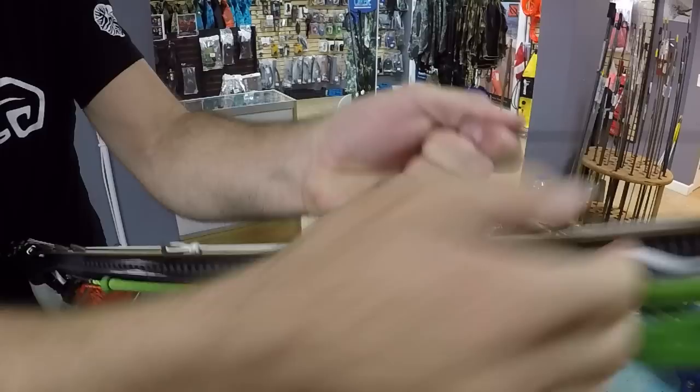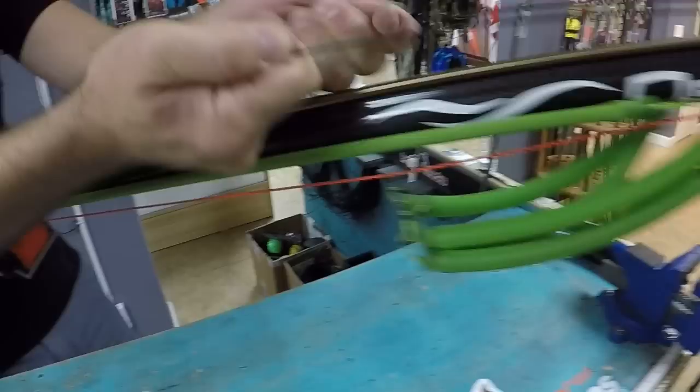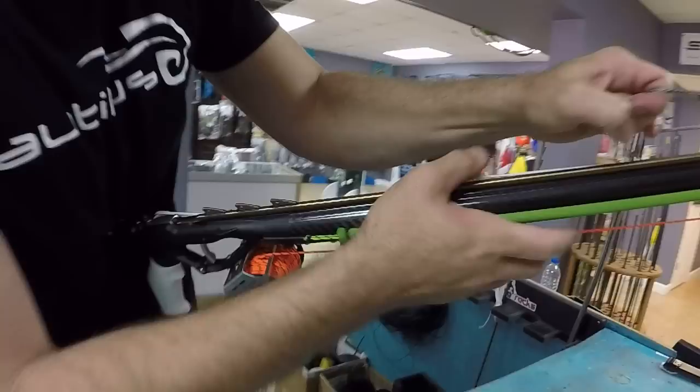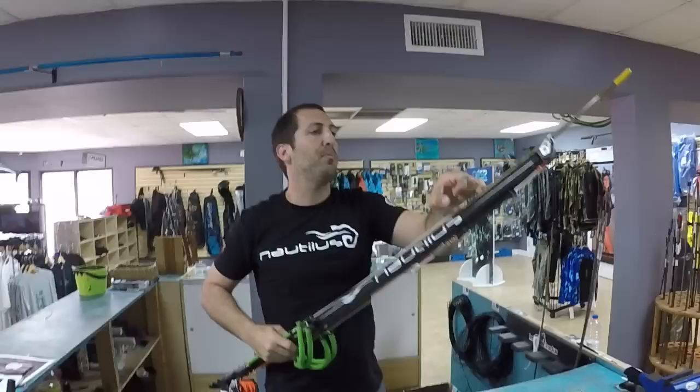You'll notice the pulleys moving up as I load the wishbone. I'm not going to load it now out of the water, but basically you would put it there, and then these bands would be hanging out all the way over there. You would flip the gun at that point and then load up these two bands back on that back anchor position. At that point your spear gun is technically ready to shoot.